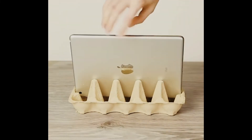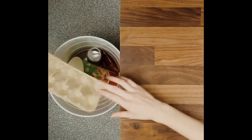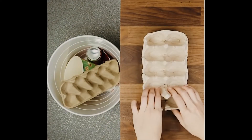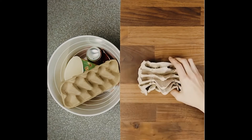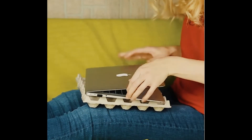If you struggle with holding your tablet or laptop and you need something to rest it on, all you have to do is get an egg tray, use only the bottom part, and put whatever gadget you have in it. And that's it — you have a super easy gadget holder.